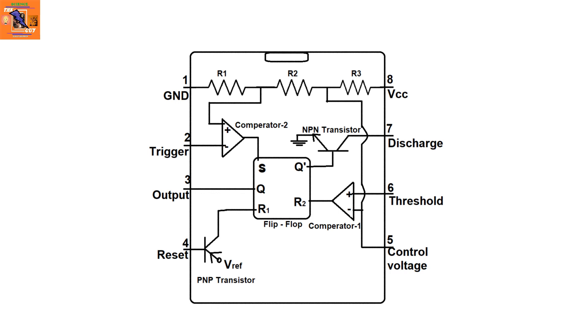From the IC's internal structure, you can see that three resistors are connected in series between GND and VCC. After the first resistor from the ground, a connection is made to the second comparator's positive input, and its negative input is connected to the trigger pin. The output of this comparator is connected to the set pin S of the flip-flop.